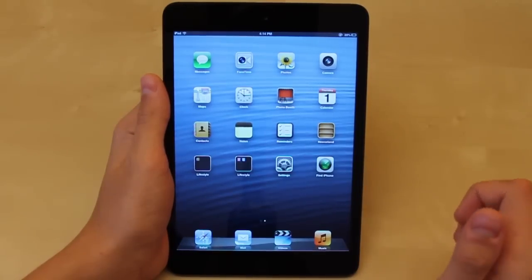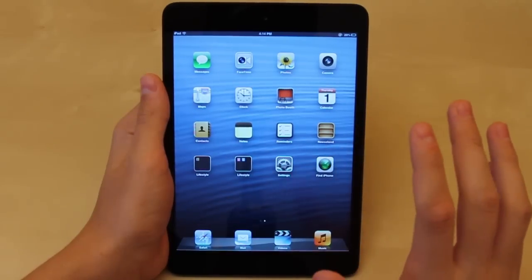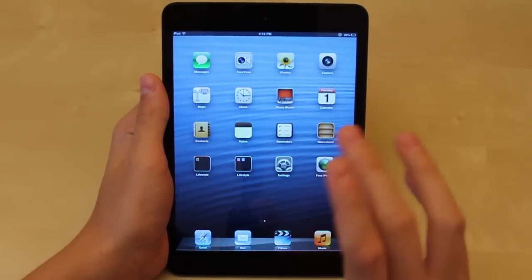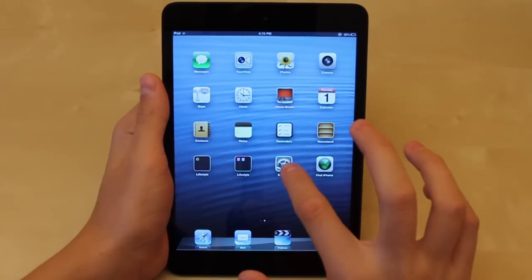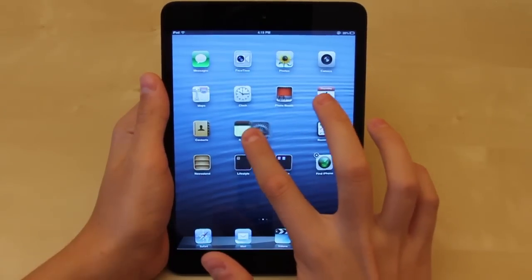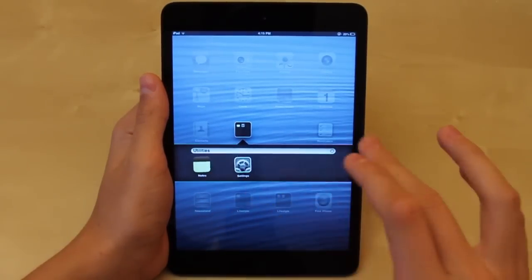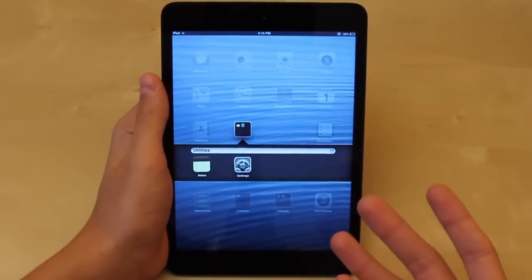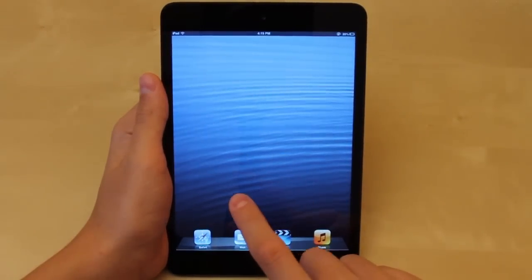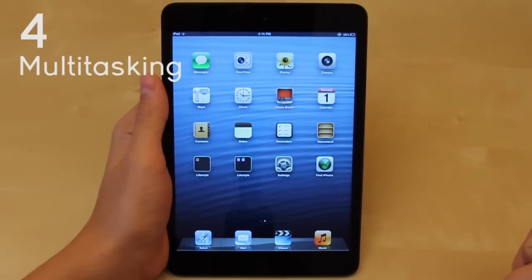For number three I chose folders. Folders are a great way to keep yourself organized. There are still a lot of people who don't use folders and have three or four pages of apps spread out everywhere — it's just a difficult way to find things. To create a folder, tap and hold an app until they start shaking, then drag it on top of another app. It will create a folder and title it automatically based on the category. If you put a bunch of games together, it'll name it 'Games.' You can also change the name and put multiple apps in a folder.